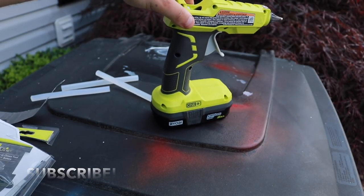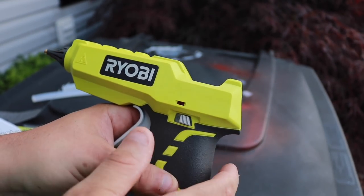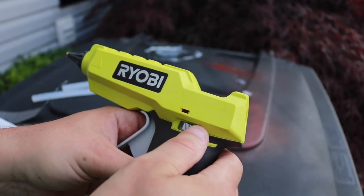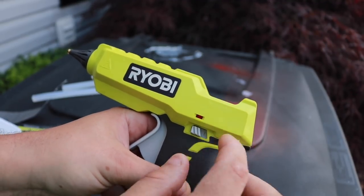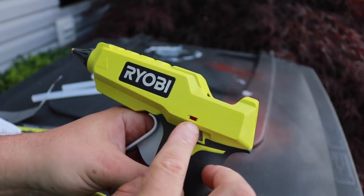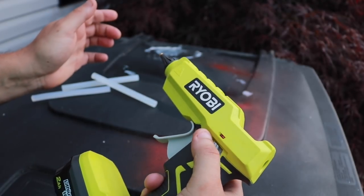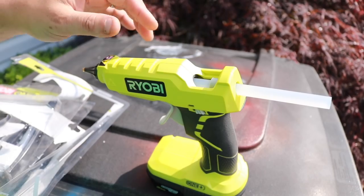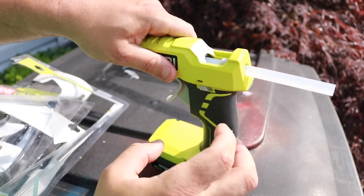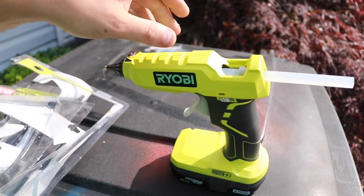Another really cool feature is the LED on/off switch. On my old one, when you plugged it in it was just on — that was it. This one you flip on and you can see that red light come on — that's what heats it up. And if you want to shut it off, you just flip it back. So we're going to kick this on real quick and see how long it takes to heat up. Got a fully charged battery, I'll be back.